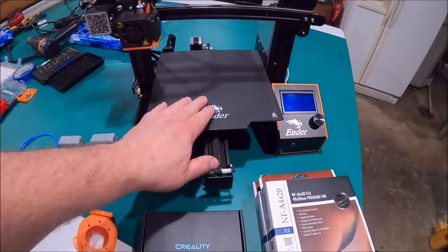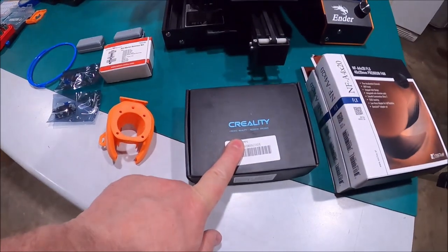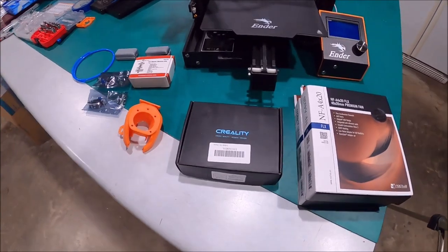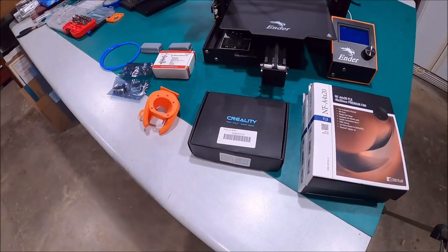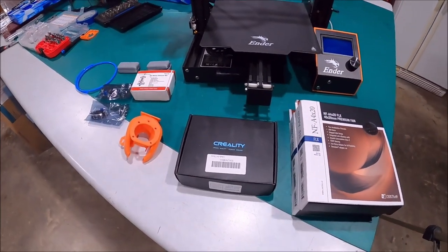Right now this does not have a silent board — the motherboard is not a silent board. I do have a 4.2.7 board I'm going to put in here that is a silent board. Now before anybody gets out there and goes 'why are you putting that board on?' — I have it. I had two of them, so why wouldn't I go ahead and use what I have?